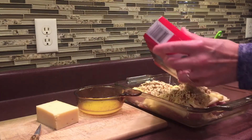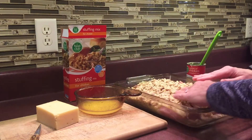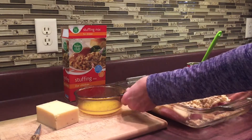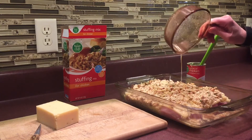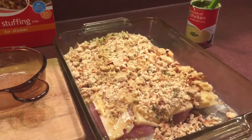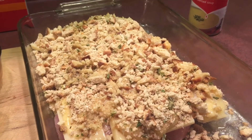The stuffing goes on top. This recipe called for half a box, but in my family the stuffing is the best part — whether it's Thanksgiving dinner or this chicken and dressing casserole — so I'm using the whole box. The last step is to drizzle the melted butter on top, and we are set. This will go into the oven at 300 degrees for one and a half hours, baked uncovered.